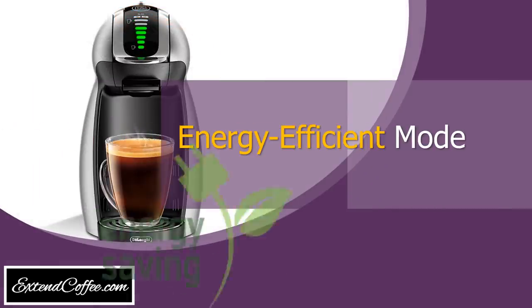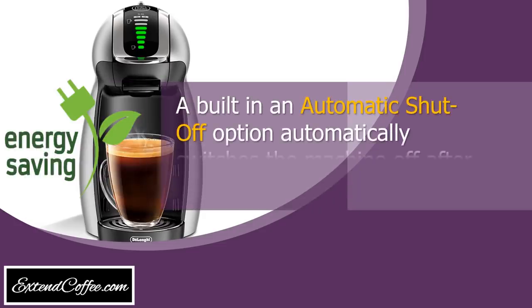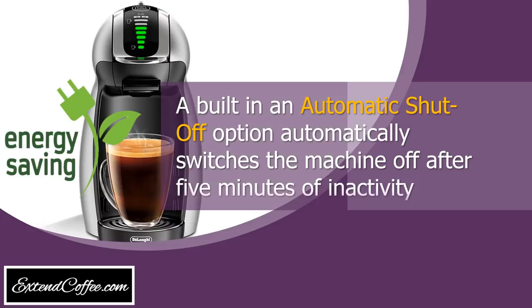Energy-efficient mode. A built-in automatic shut-off option automatically switches the machine off after 5 minutes of inactivity.